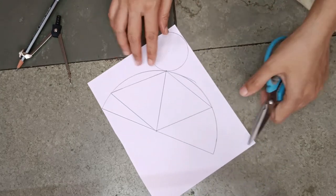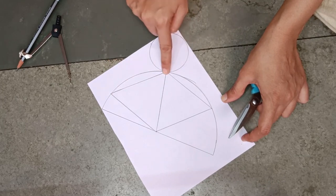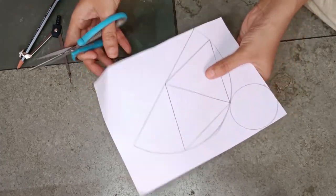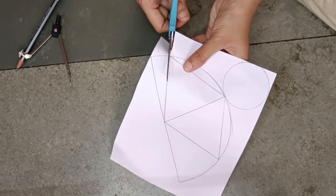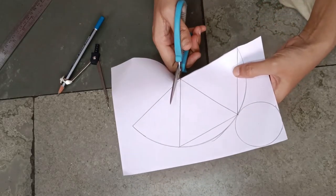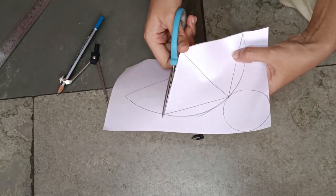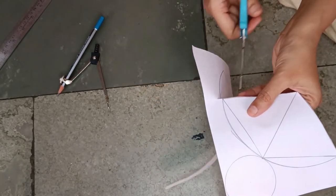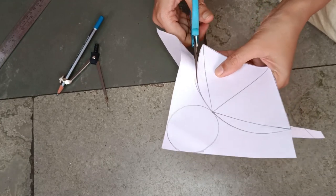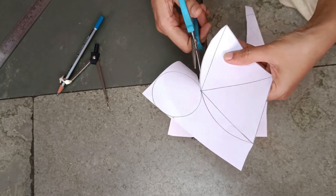Now I will cut it like this, like this, like this — and like this. Now I will cut it. Now I will cut this. Now I will cut it like this.